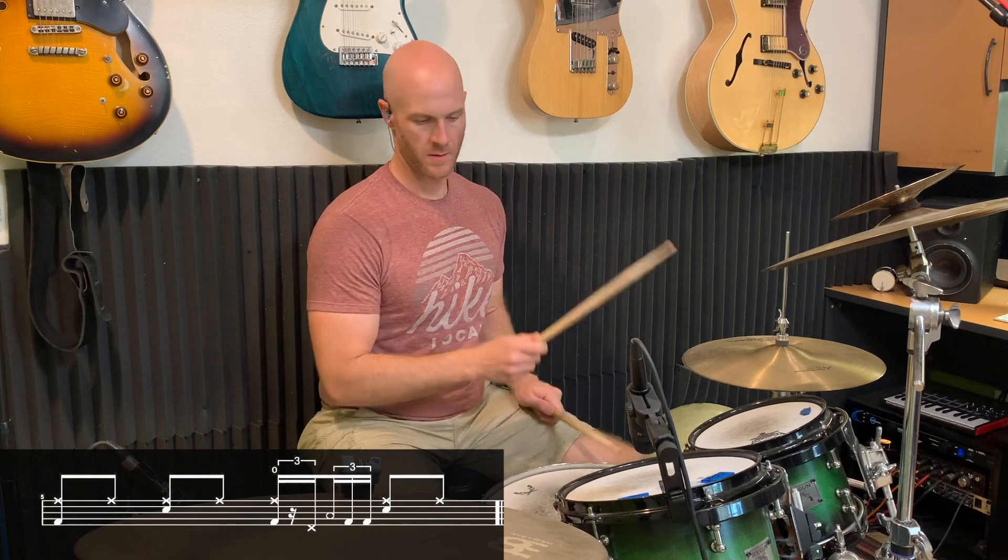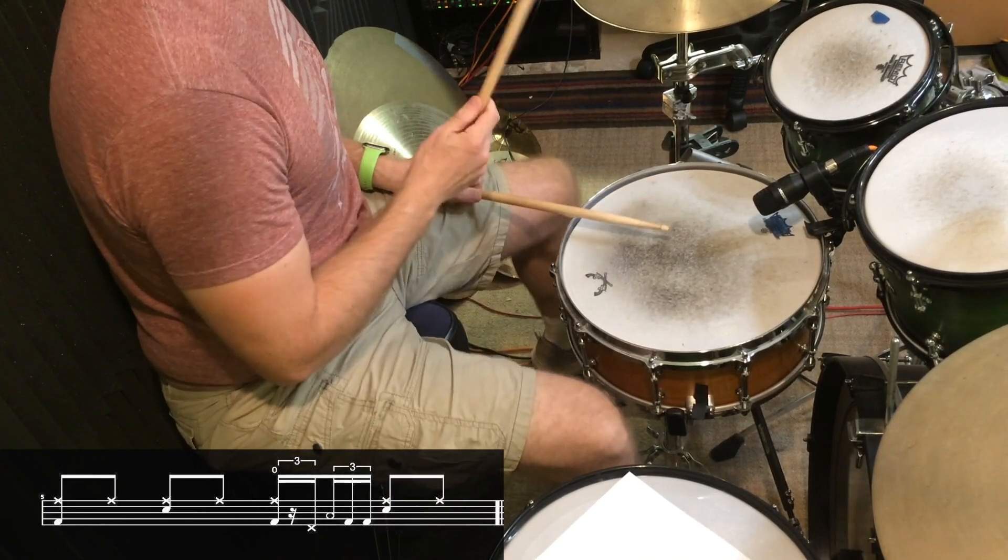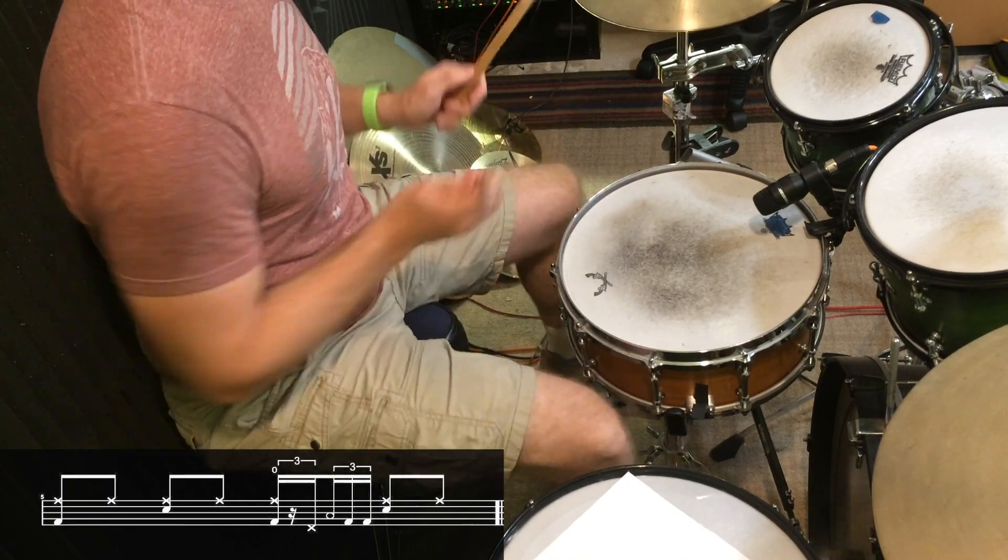Back to the hi-hat on four. I suggest practicing that over and over and getting that into your playing, something like this — once that's feeling comfortable, we'll add in the last part of the lick.